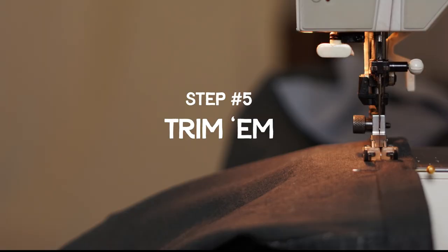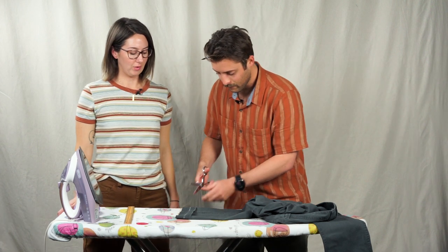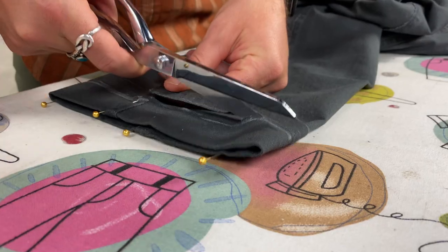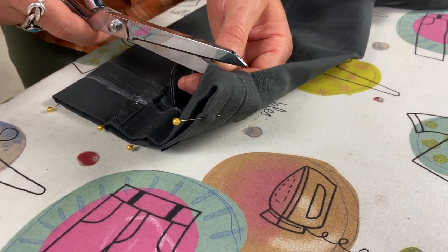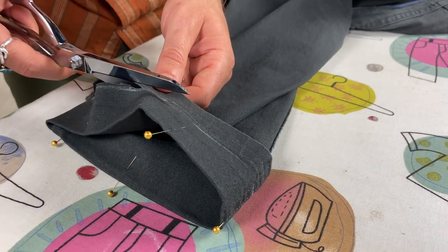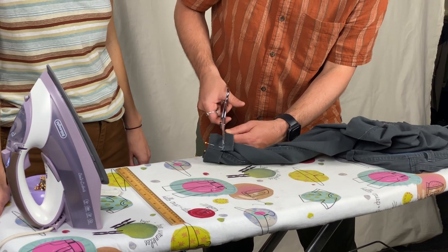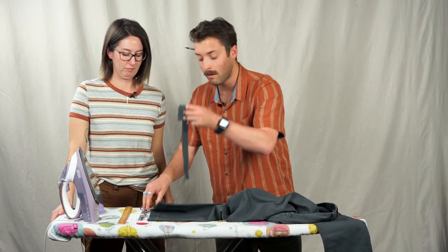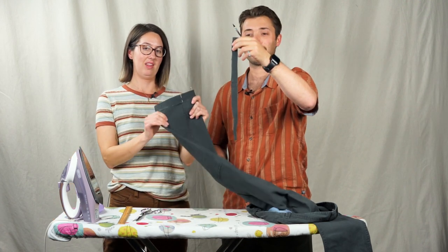For this step, Drew, why don't you give it a shot? Just follow that line all the way around. Is my line straight? The line looks good. Once you get close to the edge, you can just rotate the pants. I did it! What do you think? They look good. Great job.